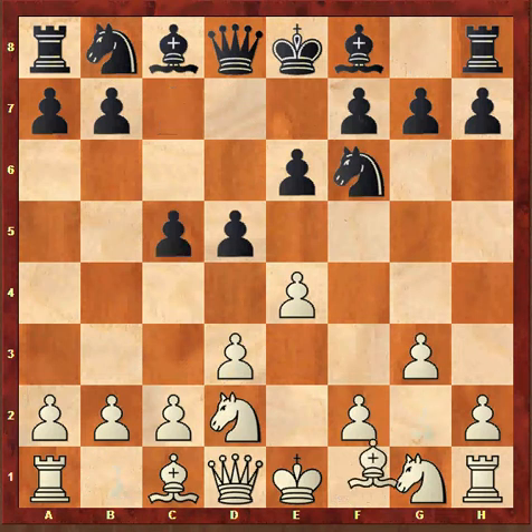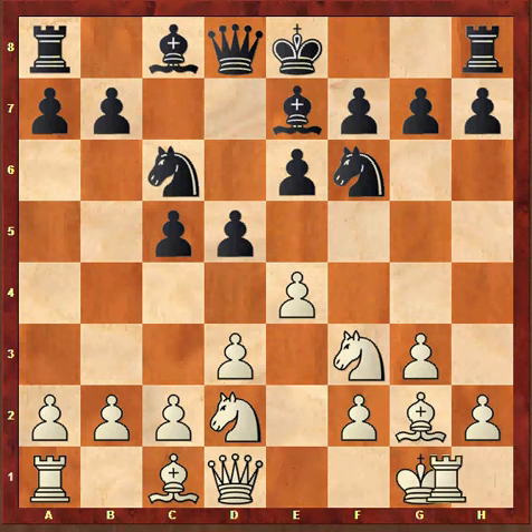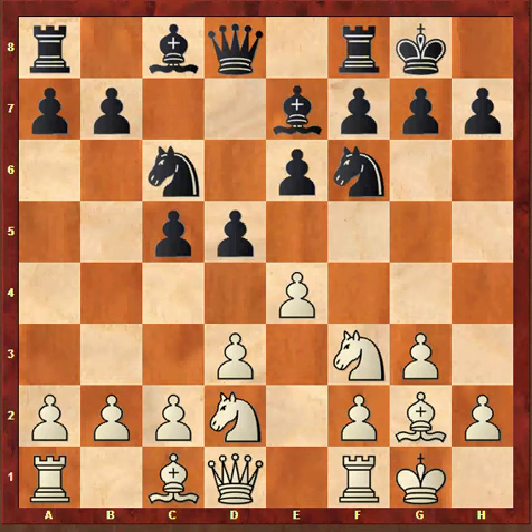Fischer continued with g3, c5, Bg2, Nc6, Nf3, Be7, and both players castled kingside.